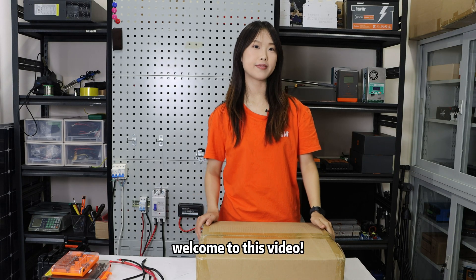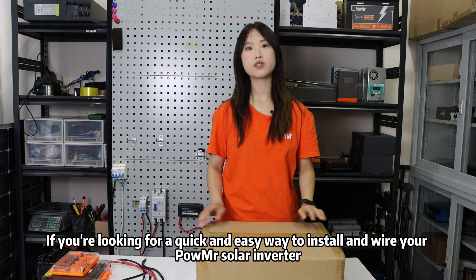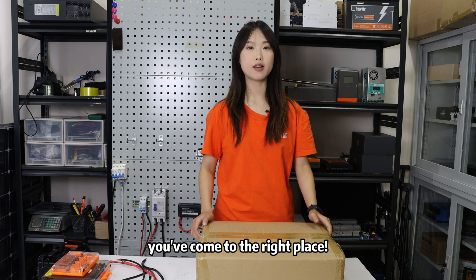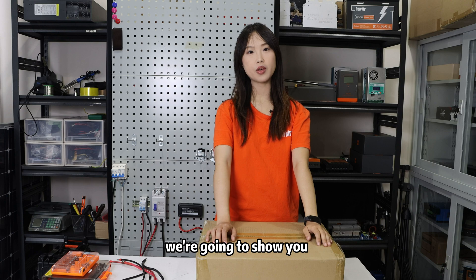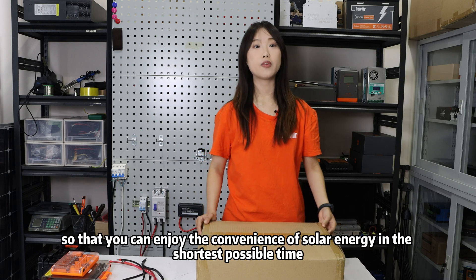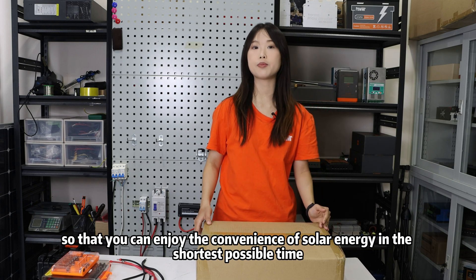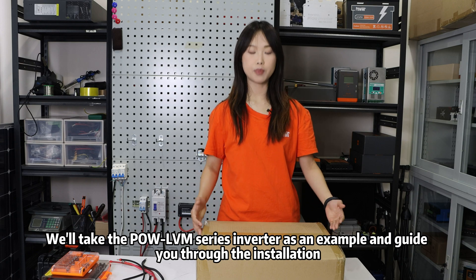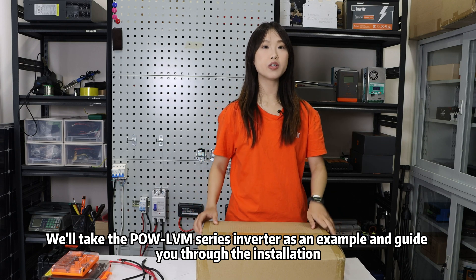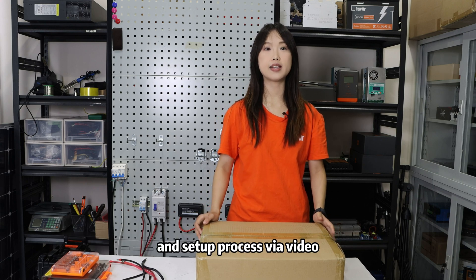Hello everyone, welcome to this video. If you are looking for a quick and easy way to install a solar inverter, you have come to the right place. Today we are going to show you how to install this solar inverter quickly so that you can enjoy the convenience of solar energy in the shortest possible time. We will take the Powmr LVN series inverter as an example and get you through the installation, wiring, and setup process via video.